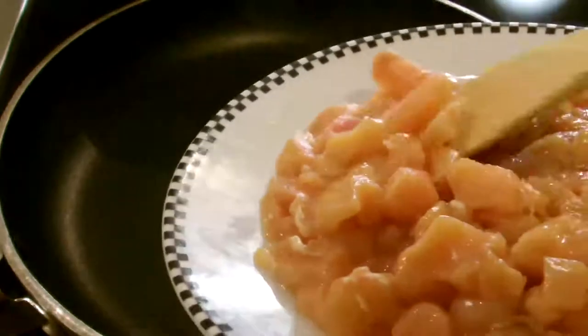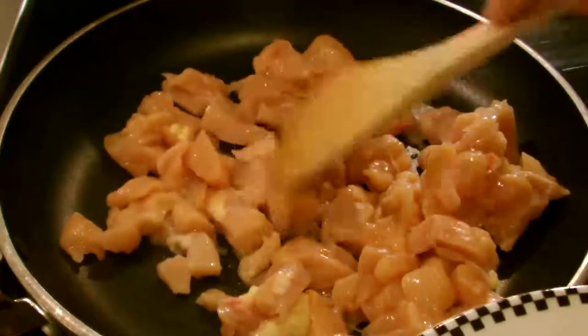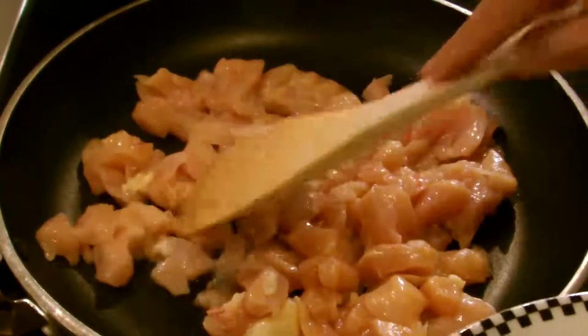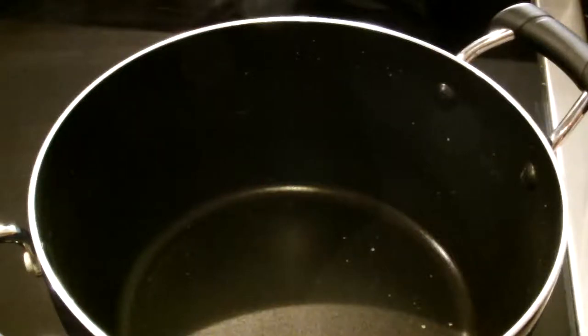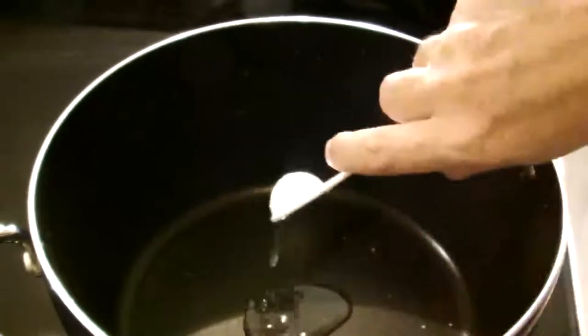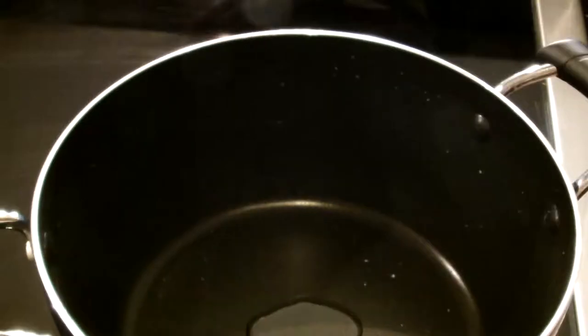Here comes the chicken. I'm not going to add anything to it yet — I want to get it all browned up first. The reason we don't cook everything all together at once is that it gives the chicken a chance to brown up safely and cook all the way through without worrying that the chicken is going to be done at a different time than the vegetables. I'll add another teaspoon of canola oil to the pan and put it on medium. The pan's all preheated, so we're going to pour the vegetable mix in.